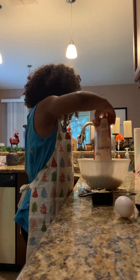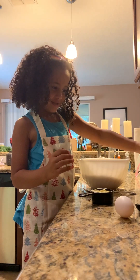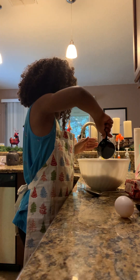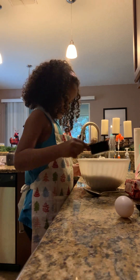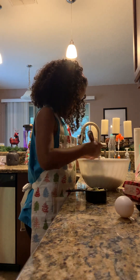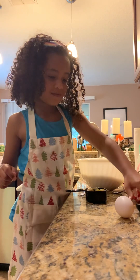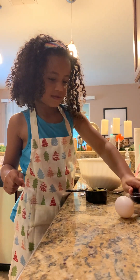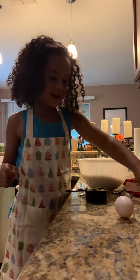Now let's dump it all in. Now you can do the butter. You might have to use this spoon to get all the butter. You got all the butter out? Now you got to do the water. Carefully, carefully, carefully pick it up. Good job. One cup of water.